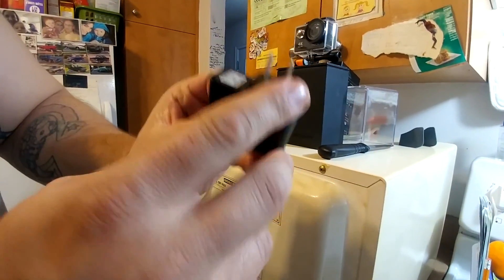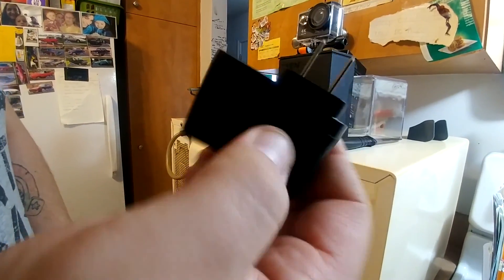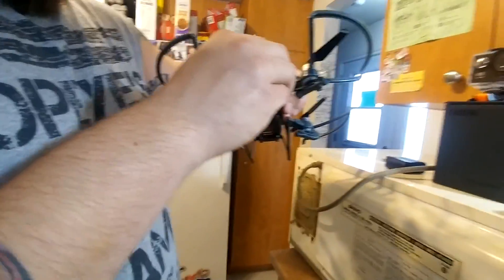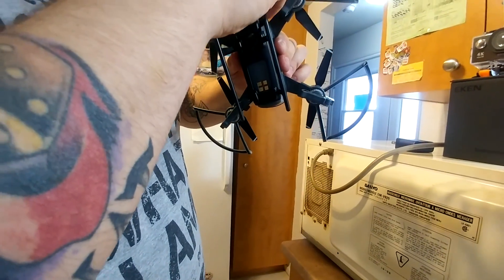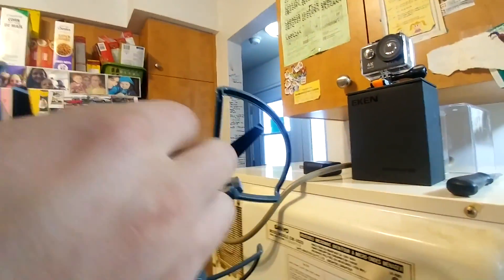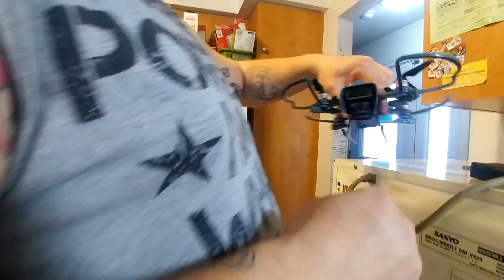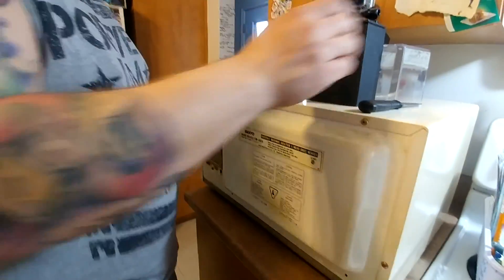They included an adapter for a US plug because it came with Australian and European style plugs. I went and got the drone. I'm not even sure how this fits — there's a clip here but I got nothing to clip it on. Wait — it goes like that. That's awesome. All the weight I'm putting on that drone, it's not going to fly very long.